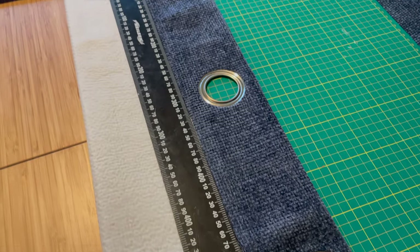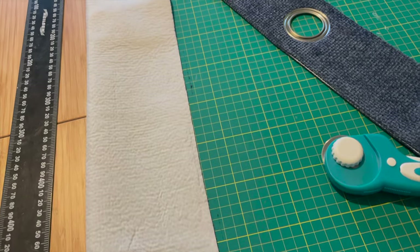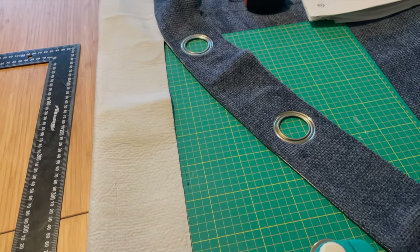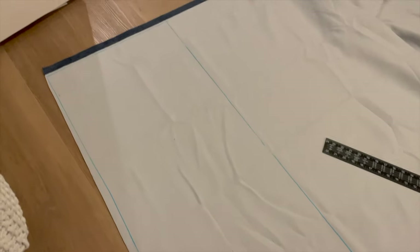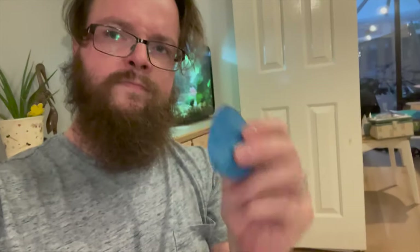As we opted for eyelet curtains, the first thing I did was chop the top off into a nice straight line and then marked out the first test blind — which in our case was going to be for the back door — using tailor's chalk to make sure we had nice straight edges. This basically created an initial rectangle.